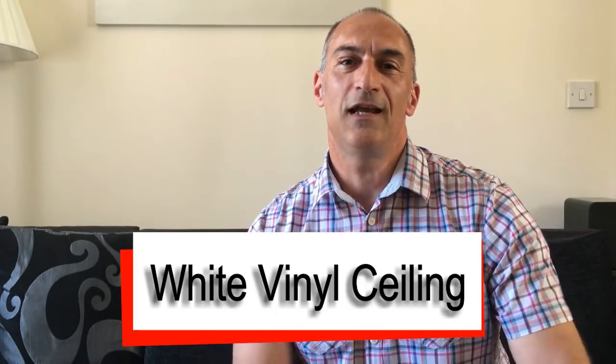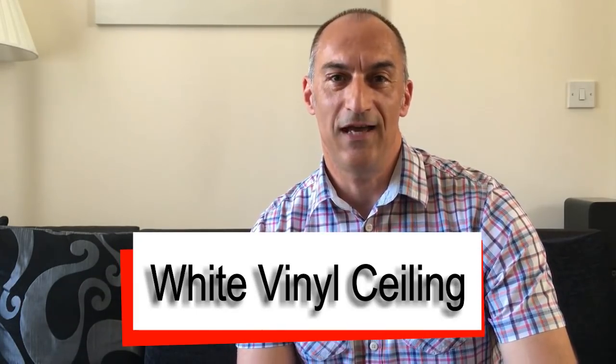Hello guys, welcome to the next video in this Mercedes Sprinter van conversion series. In today's video we're going to be installing the ceiling in the main portion of the van.